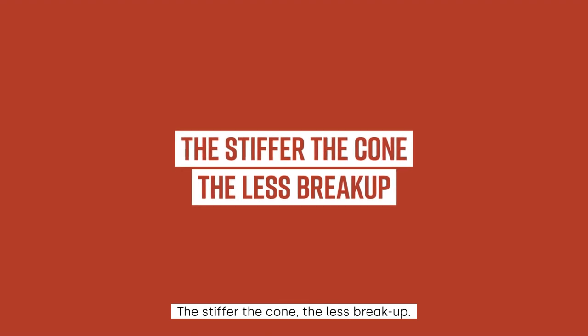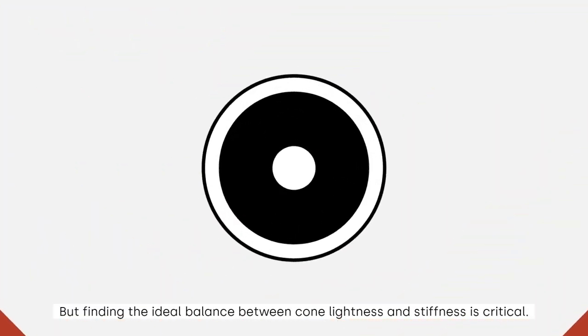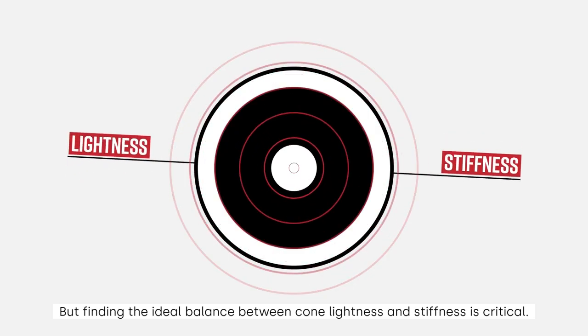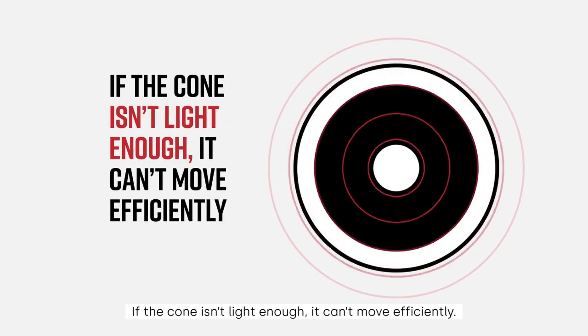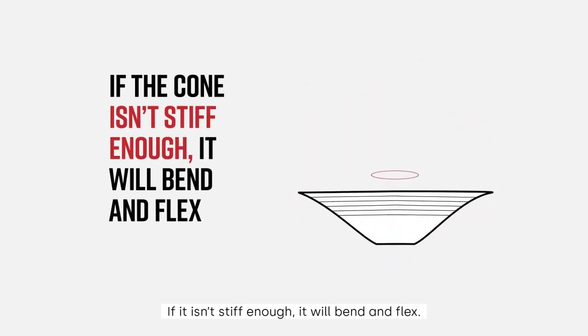The stiffer the cone, the less break-up. But finding the ideal balance between cone lightness and stiffness is critical. If the cone isn't light enough, it can't move efficiently. If it isn't stiff enough, it will bend and flex.